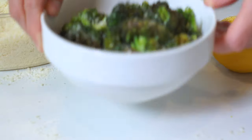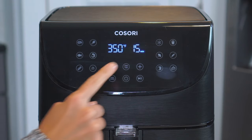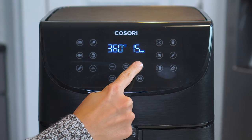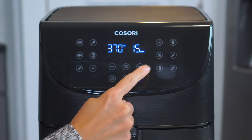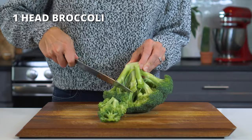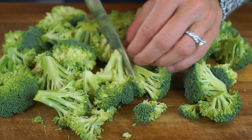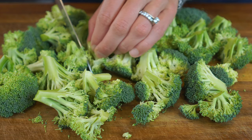First up, we've got this air fryer broccoli with parmesan. Set the air fryer to 370 degrees and let it heat up for at least three minutes. While it's preheating, cut one large head of broccoli into bite-sized florets — you should end up with roughly four to five cups.